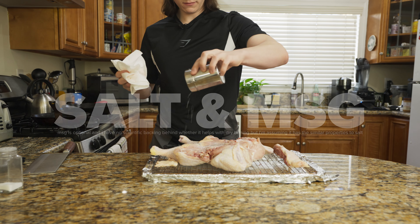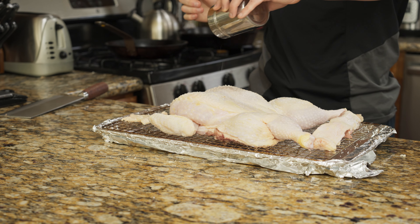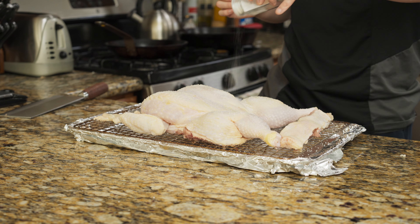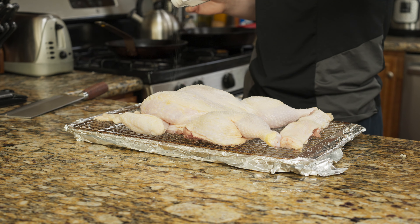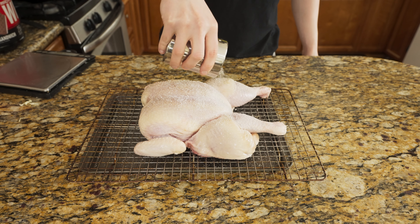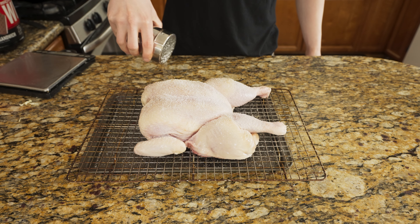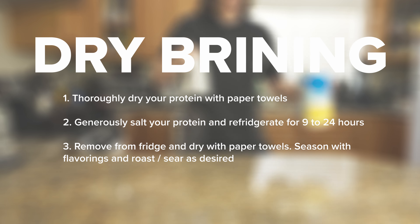For this stage we're going to do two seasonings, but in reality we're actually not seasoning this chicken right now — we are dry brining. We're basically trying to incorporate salt on the chicken, and that will pull out water from the meat. It will dissolve the salt on the surface and then be reabsorbed back into the protein, because meat is, from a scientific standpoint, kind of like a sponge.